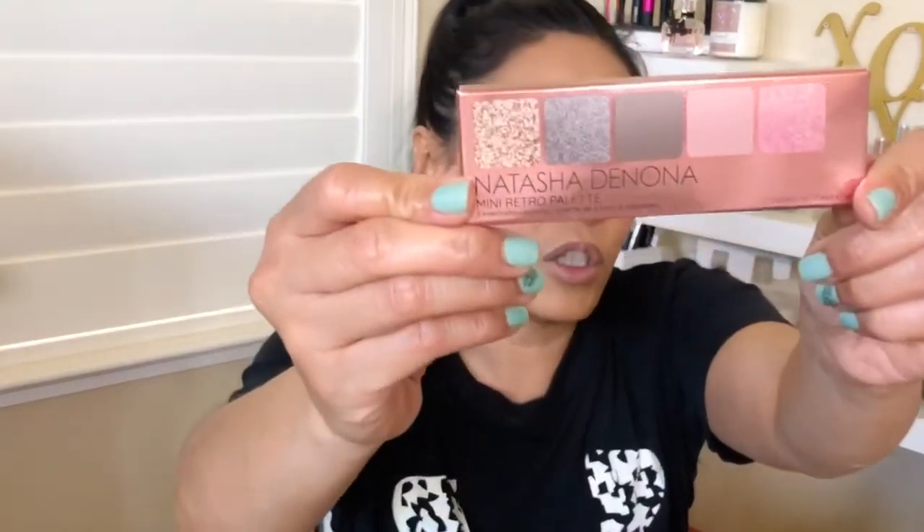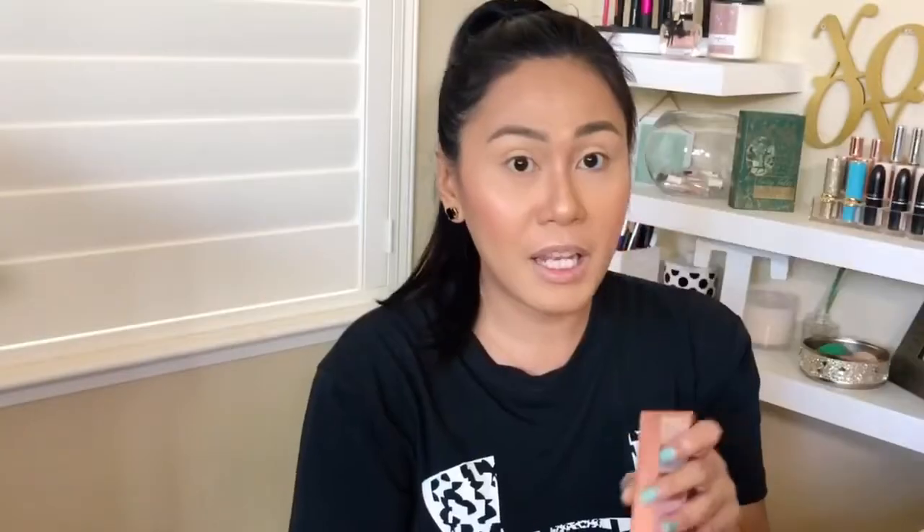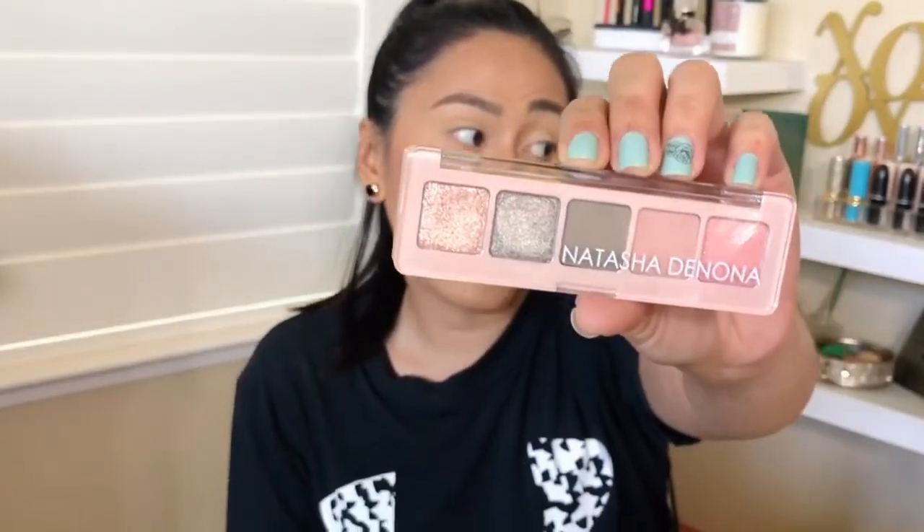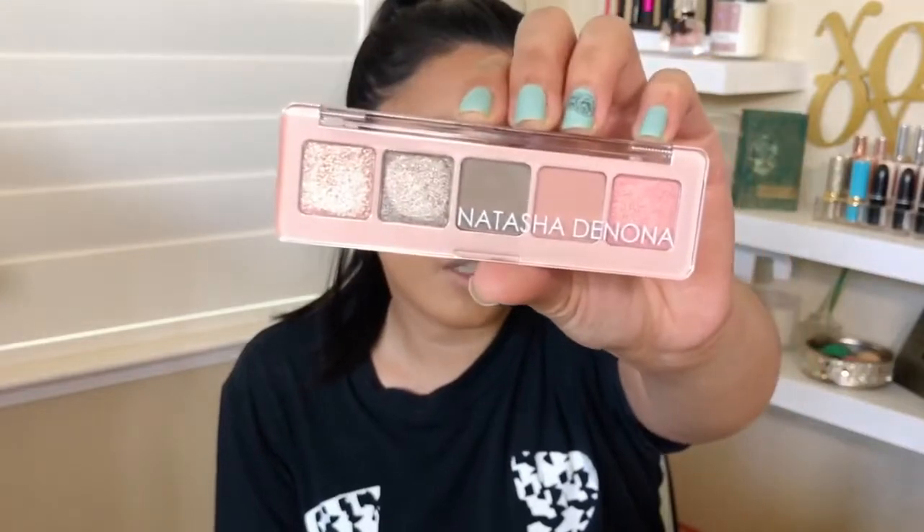I come to you with my makeup almost all done except for the eyes, because I got an eyeshadow palette. So let's start with that. The first item that I hauled is from Sephora — it's the brand new Natasha Denona mini palette. And I think this is a great way to try Natasha Denona at an affordable price.